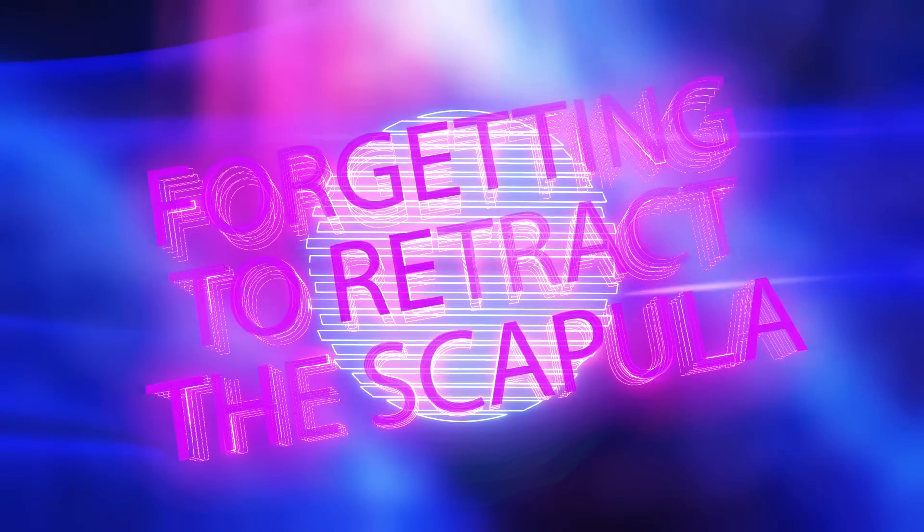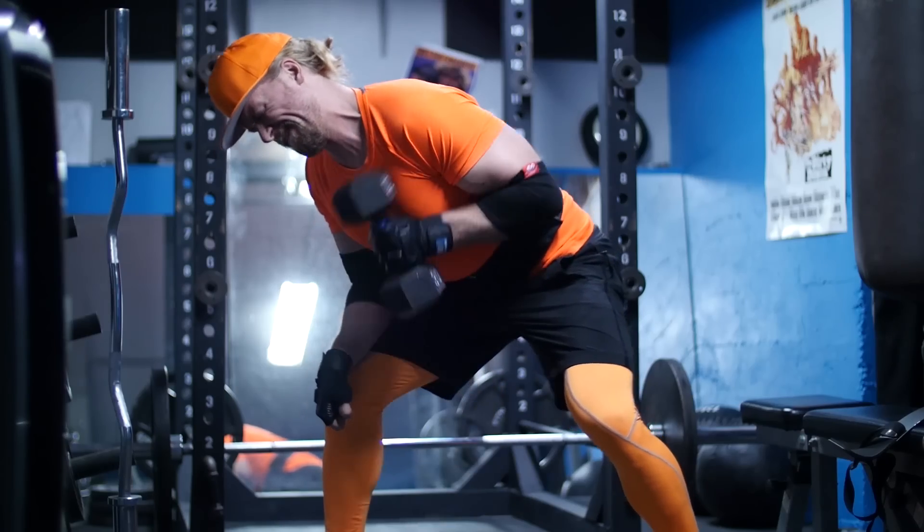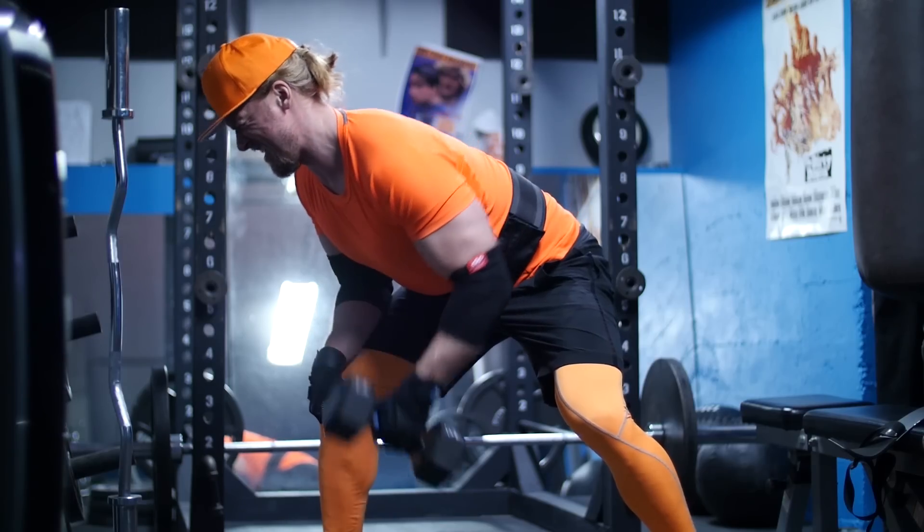Mistake number two on our list is going to be not using scapular movement. I realize at this point I've used terms such as erector spinae, rhomboids, and now scapular — you're probably thinking this guy is talking about some sci-fi movie. But bear with me, because this one is really important. Don't be an arm puller — that's when you're working back and all you're doing is using your arms to perform most of the exercises.